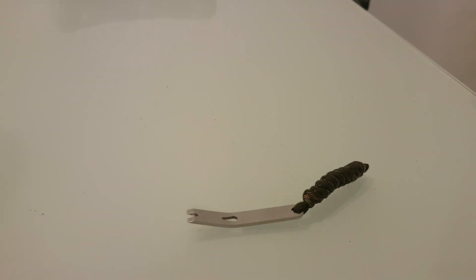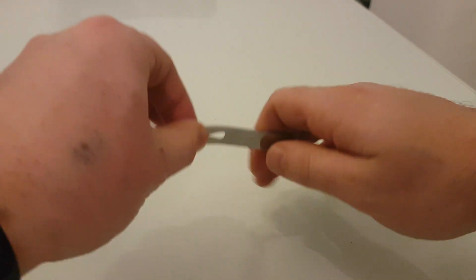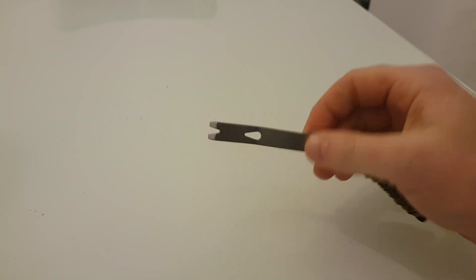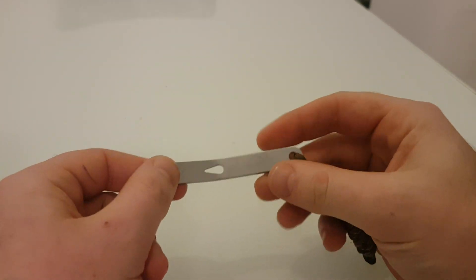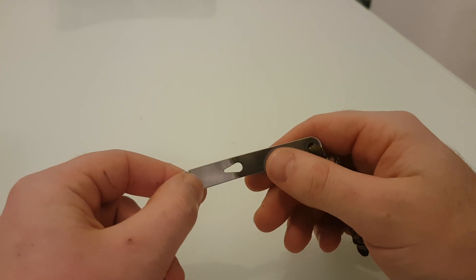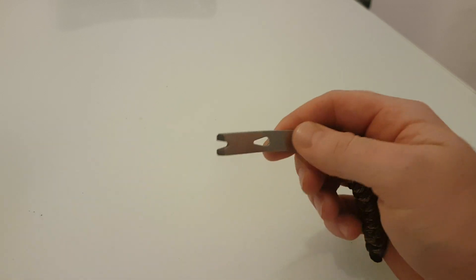I'd strongly recommend tying a snake knot — this is to aid you getting more leverage on it. So why would you want this? This is very handy for everyone really for prying things. It'd also be good for the elderly, maybe someone who's got arthritis or something.